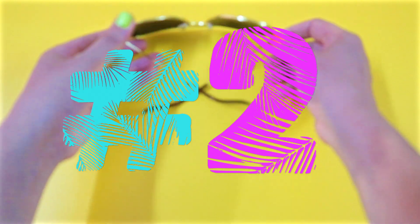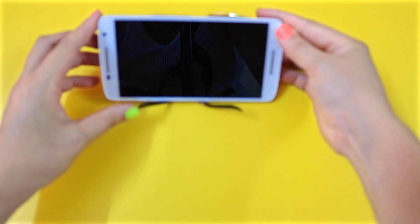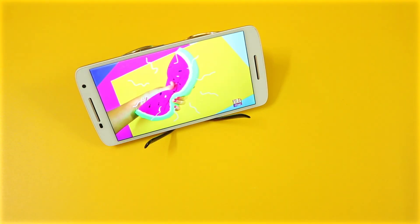Open your frames halfway like so to make an instant phone stand. Now you can watch videos for hours without having to hold your phone.